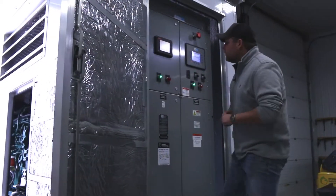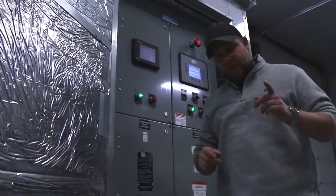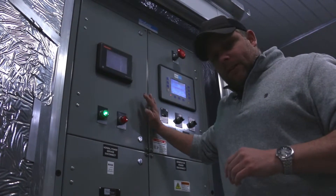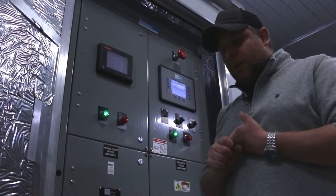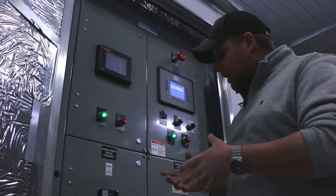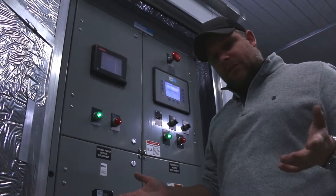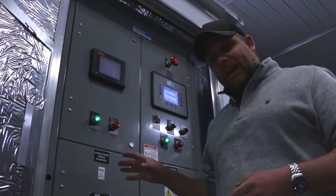Folks, it just went through a service here at the shop, so it has all new fluids, oil filters, all that good stuff. New in 2013, tier 4i emissions, aluminum enclosure, base-mounted fuel tank, transfer switch. It has literally everything you need for a package — commercial or light industrial unit. This is an awesome package.